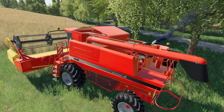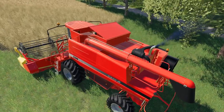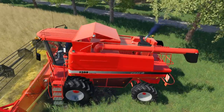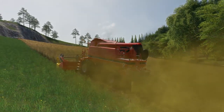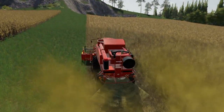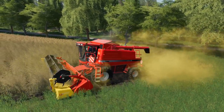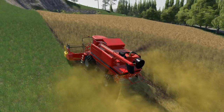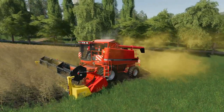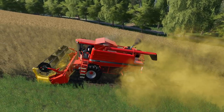We'll try this out. All feeding in nicely. Straw chop animation is good. Dust is good on these as well — lots of dust, which is what we'd like to see. There's green dust coming off the canola there.